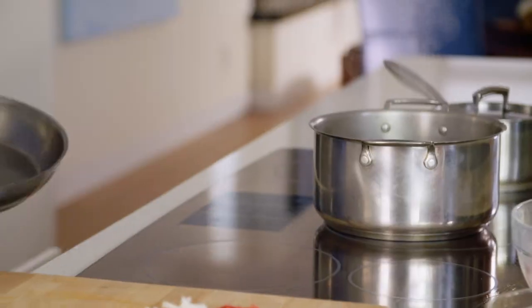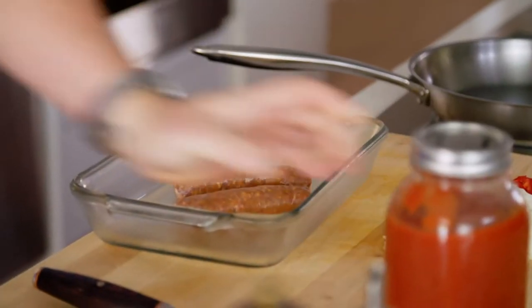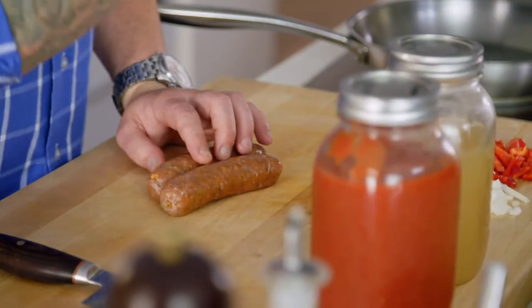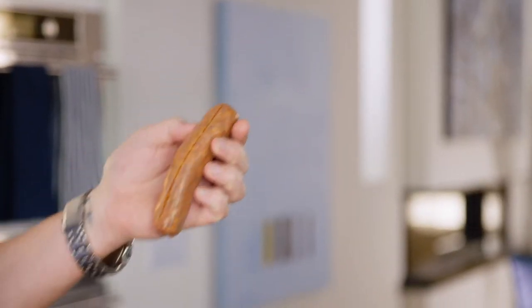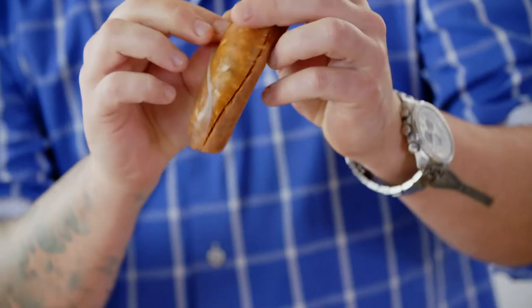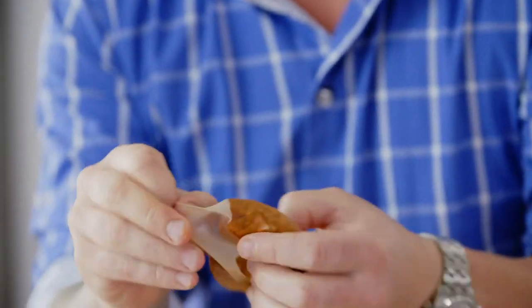A jambalaya is a Creole dish, and it has just about everything in it: rice, chicken, fish, and my version starts with sausage — chorizo sausage. There's so much good fat and flavor in it. I just want the meat from the inside, so I take a knife, slice it down, and peel off the casing, and then you're just left with that gorgeous chorizo sausage.